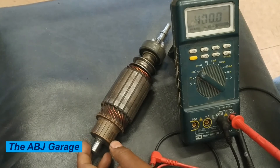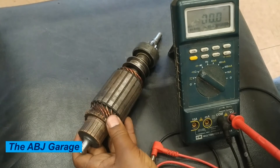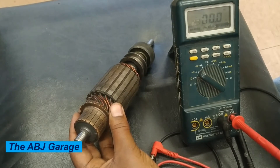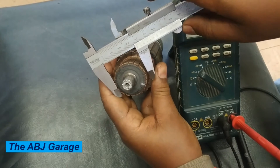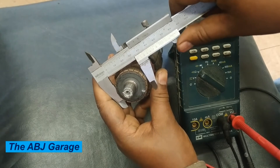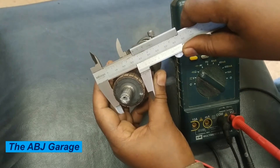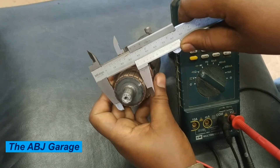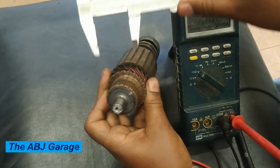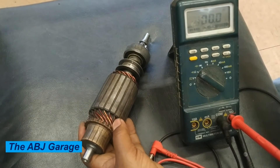The other inspection that can be performed on this armature commutator is an inspection of the commutator diameter. Using a vernier caliper, measure the diameter of the armature commutator and compare it to the specification. For every particular armature commutator there is a designated standard value and minimum diameter value that can be referred from the service manual. If the diameter is less than the minimum, then the armature needs to be replaced.